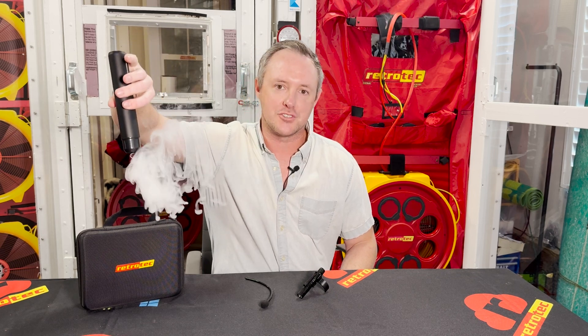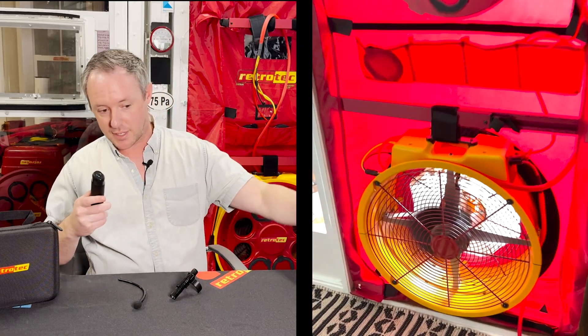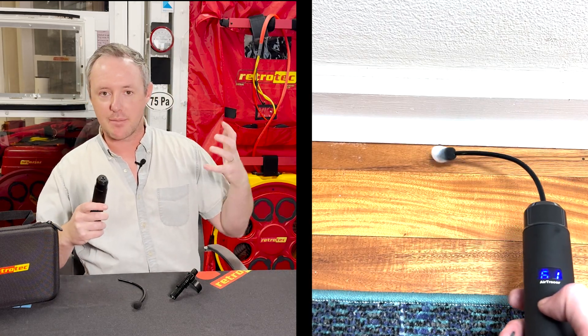If you've never used a handheld fog machine or any other kind of smoke device before, they really are handy for finding air leaks and showing clients where the source of their problem is in a way that they can understand. It's just another way that we can make air visible — it just follows the current and shows where the problem is. It's a great sidekick for your blower door. My favorite way to use this is to pressurize the house; I think it's easier to see the fog disappear into the hole or crack rather than having it blow back at me.